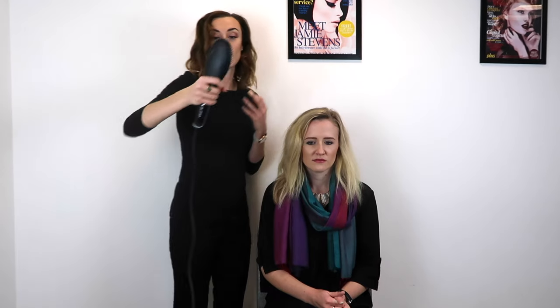It also has a swivel cord so it's very easy to manoeuvre around the head, and the detangling brushes on the side are great for getting through knots before straightening.